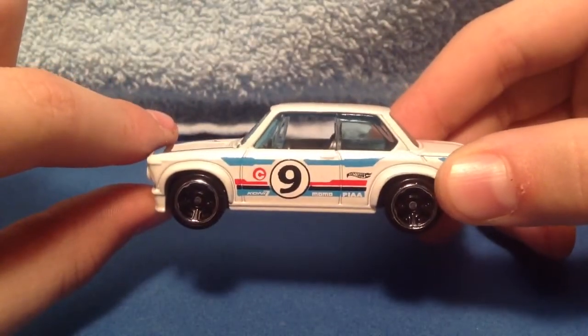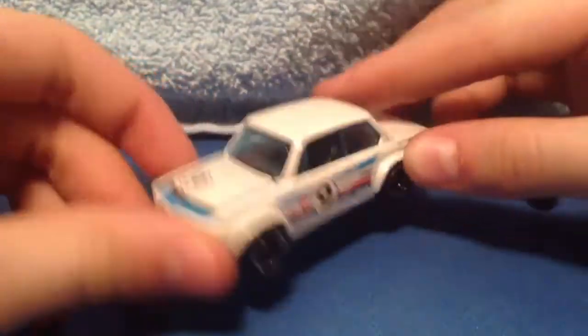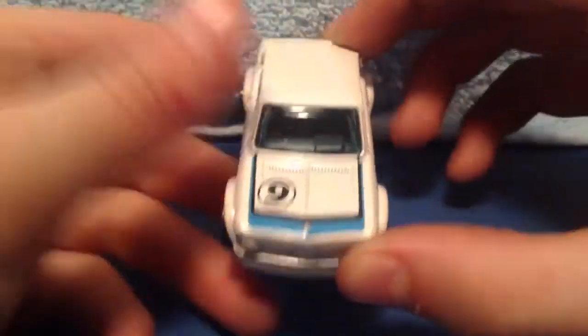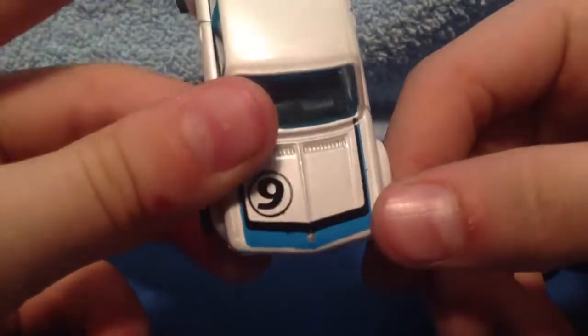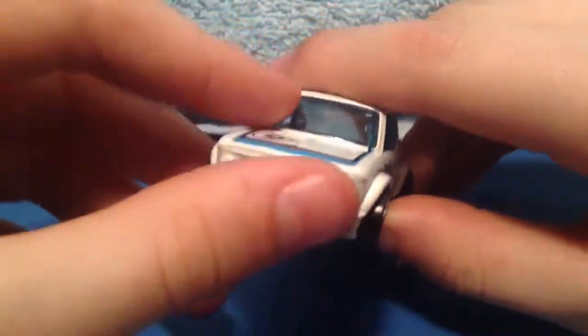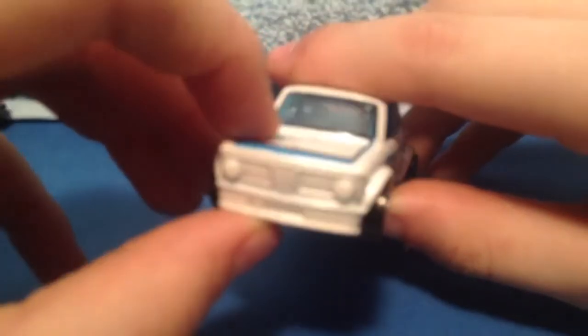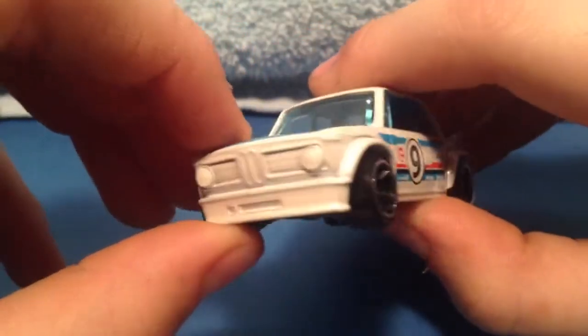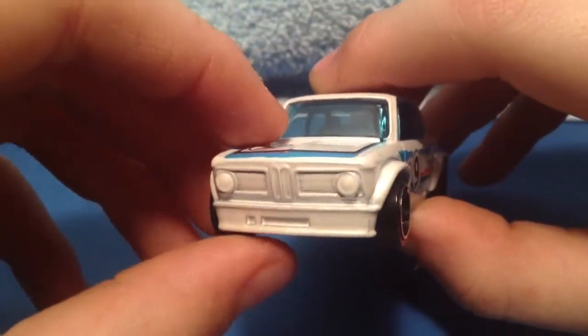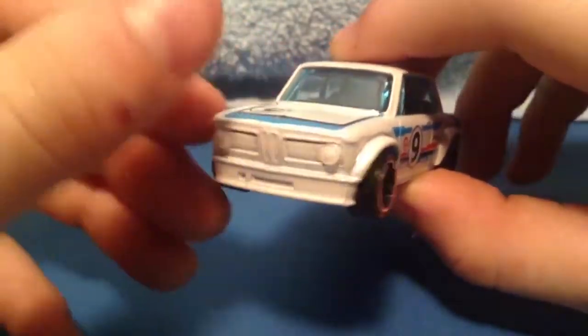There's the Kony advertisement, a Momo logo, Pia, Hot Wheels, and the number 9. I think this is the BMW logo but I'm not sure. Here's the front of it — it's very nice. It looks kind of gray, but you get the nice headlights there.